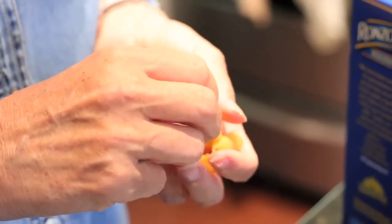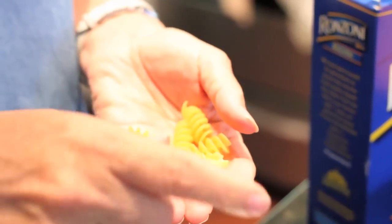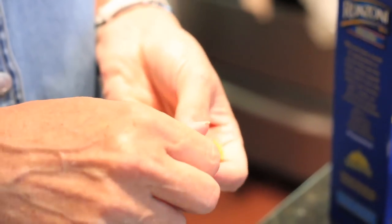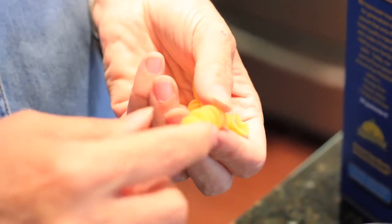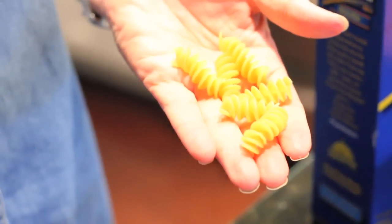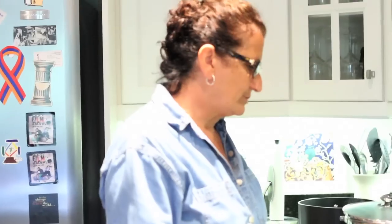This one is a rotelli, but you can use elbow as well. I like rotelli because it holds up to all the cheese — it clings in the ridges. You don't want to use something thin because it has to be strong enough to hold up to the cheese sauce.